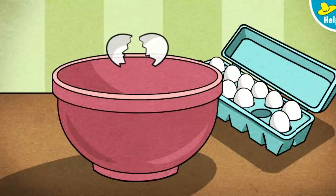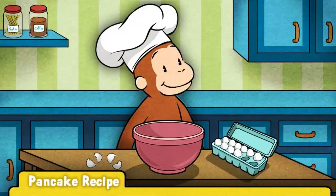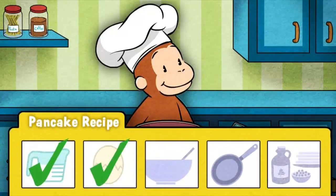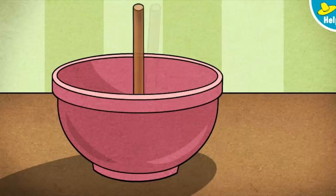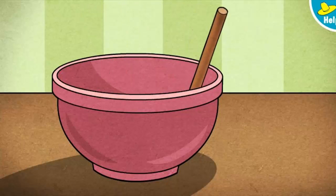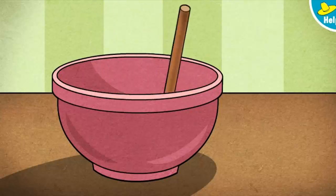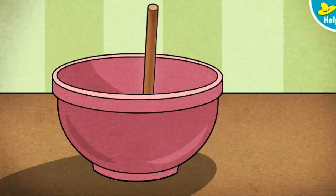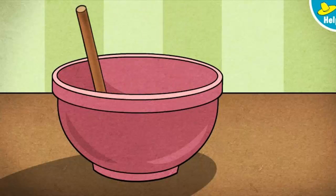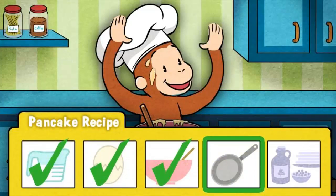George's recipe calls for two eggs. That's one — here's one more. Excellent! These eggs are good to go. Now it's time to mix the batter. George loves how you mix that pancake batter!